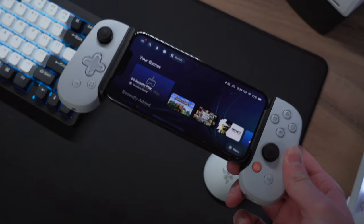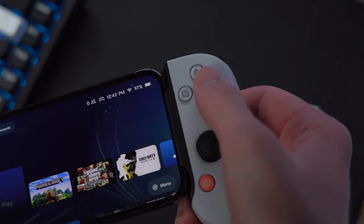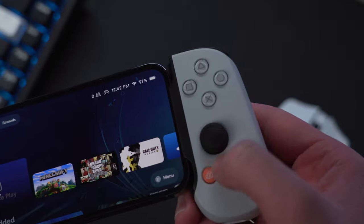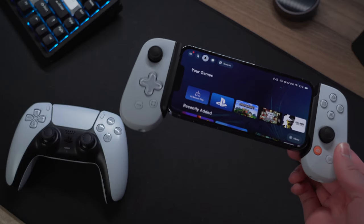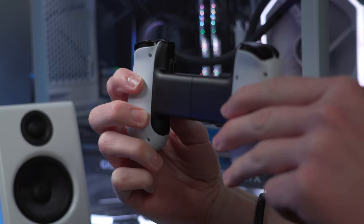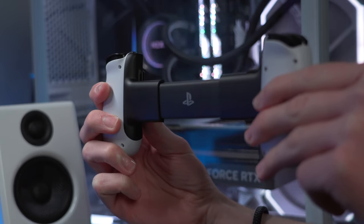The build quality is pretty solid, and while this is a very lightweight design, it doesn't feel cheap. It's made of plastic throughout, and the buttons have an almost identical texture to the ones found in the actual DualSense controller. It has the same white color as well, which I think looks a lot better than the original all-black design. On the back side, when it's fully extended, there's a PlayStation logo, which is a really nice added touch.